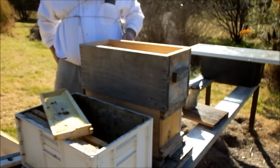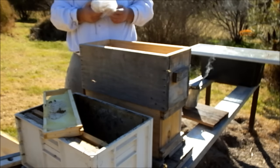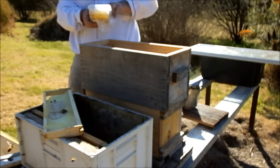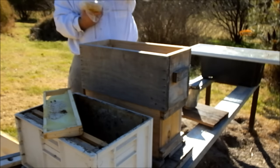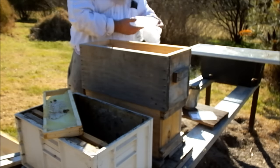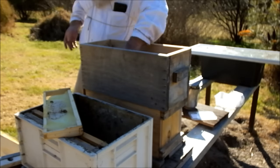Now this is a less than ideal situation because I've got this full depth nuke but I've got my ideal size frames which are only about half height, so I'm going to end up with some burr comb. But what I have got here is some honeycomb - I'm just going to set that on top of the frames in the brood box.